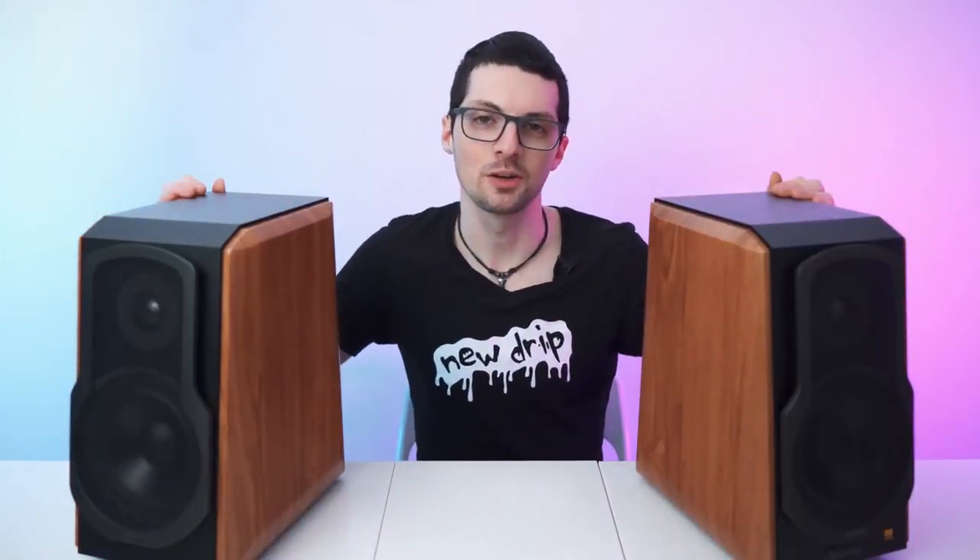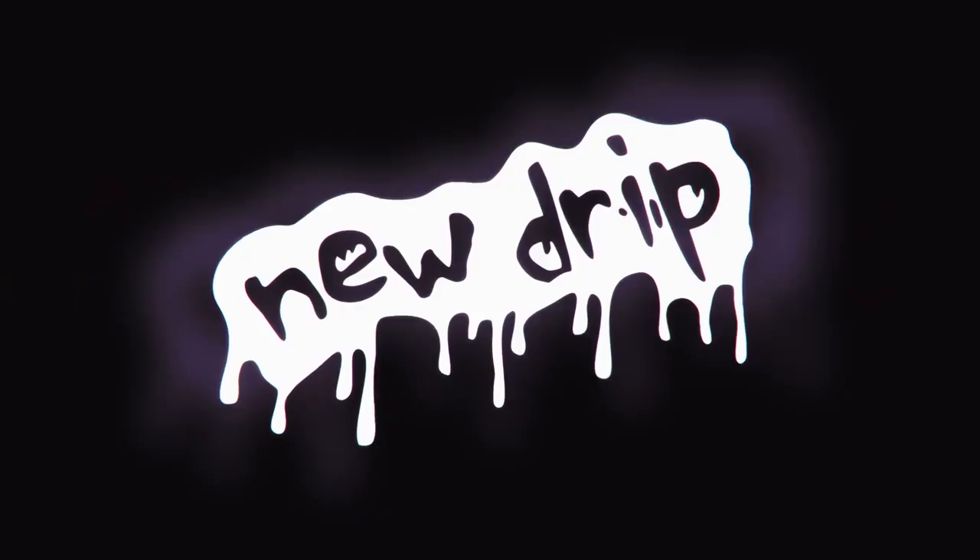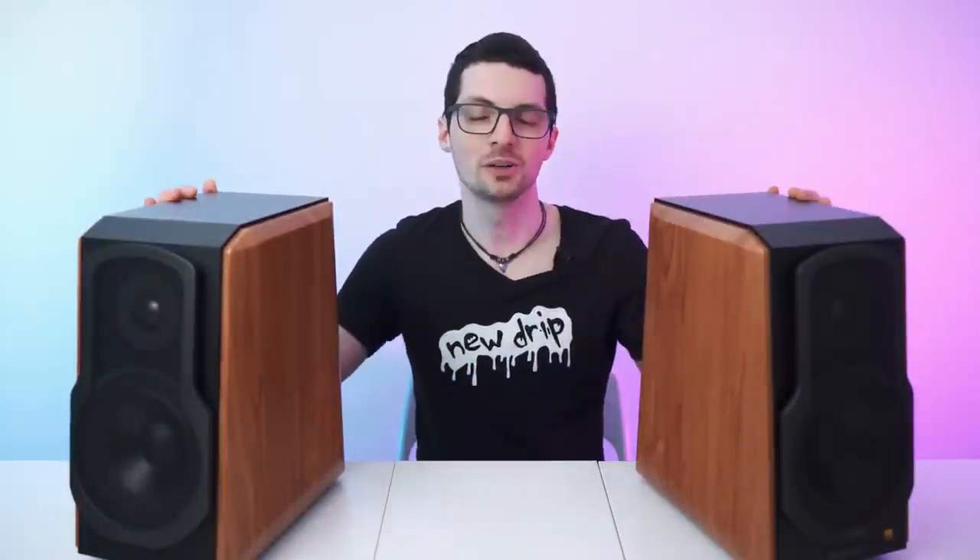They feature titanium dome tweeters and 5.5 inch aluminum bass speakers powered by high efficiency Class D digital amplifiers, and they are DSP managed. There is also a companion app. Classy look, bleeding edge tech — got the new drip from Edifier. These are the S1000W Wi-Fi bookshelf speakers. If you're interested, check out the product links in the description — I'll link the best deals for you. Now let's check it out.